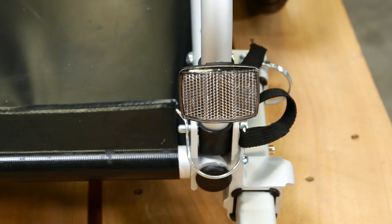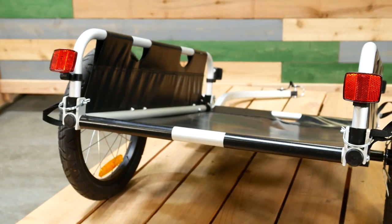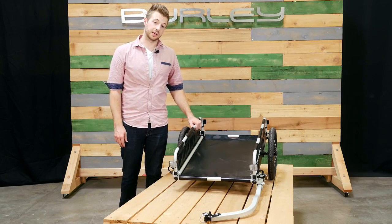There are reflectors on the front and rear to help stay more visible at night. The flatbed is perfect for people looking to haul more with their bike.